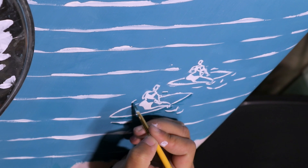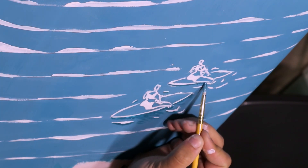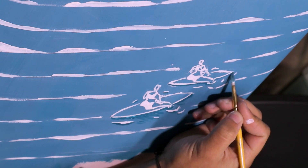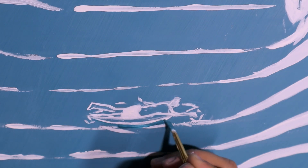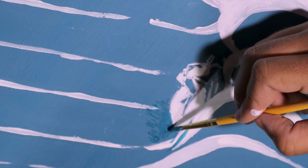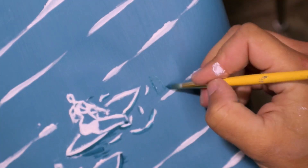When I was done with all the details and the white paint, I felt like something was still missing — even though I was going for a simplistic style, the painting still needed something. So I decided to go in with a little bit of darker blue and paint in some shadows just under the surfaces, and I think it really made the piece.